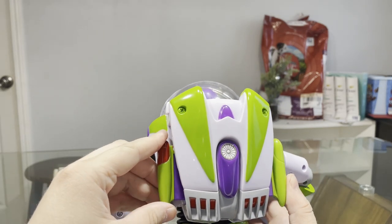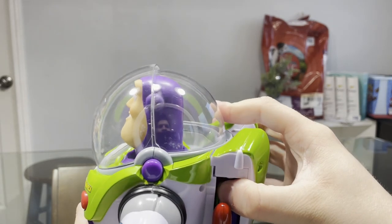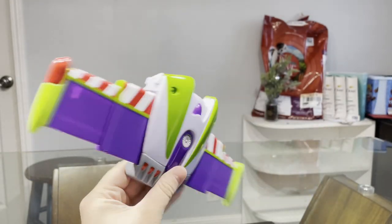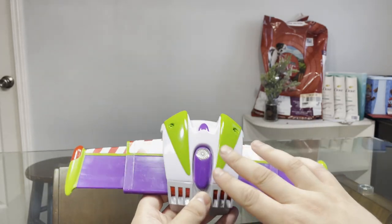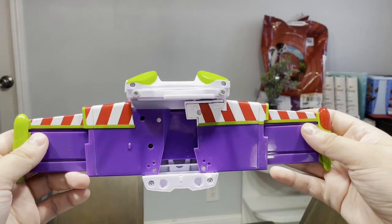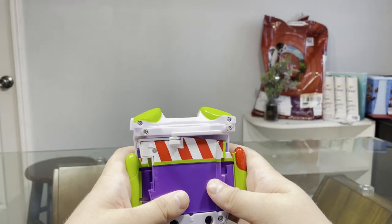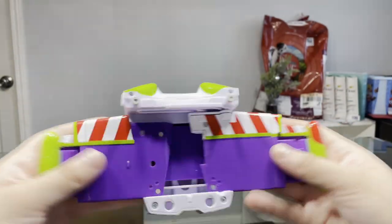You push in the wings like that to close them. Another thing I should point out is that the entire jetpack here is removable, unlike just the back piece that we have in America. That's the wingspan — love it. To show you a better idea of the wing mechanism, you kind of push it in like that, very similar to the first Buzz Lightyear's wing mechanism.